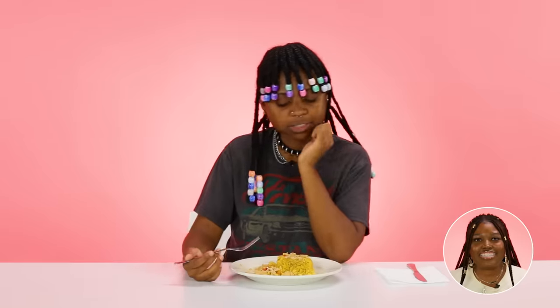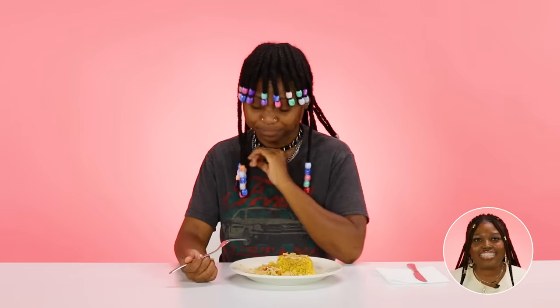I would have given this an eight if that aftertaste of that chicken wasn't crazy. On a scale of one to ten, I would give it a seven and a half — the 0.5 is coming from the seasoning of the chicken. That sauce is really good. I would give this meal a 6.2.